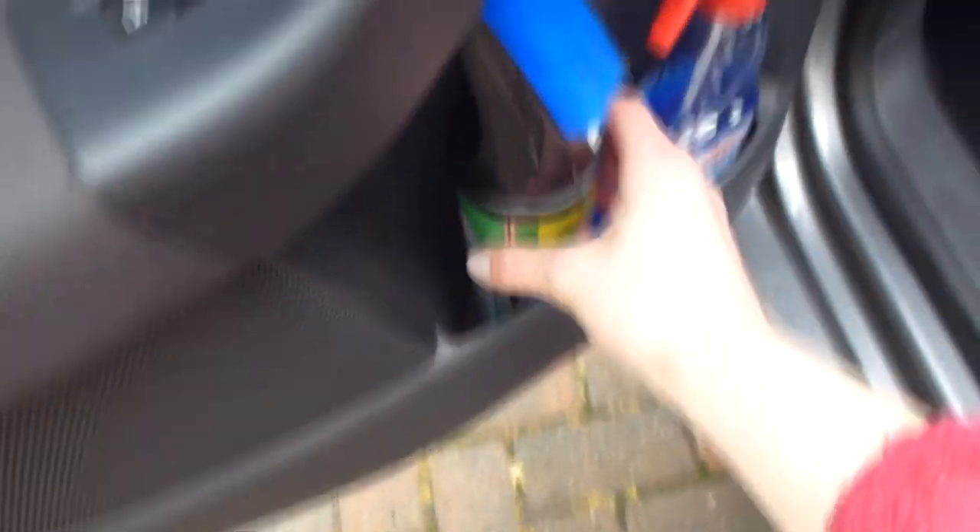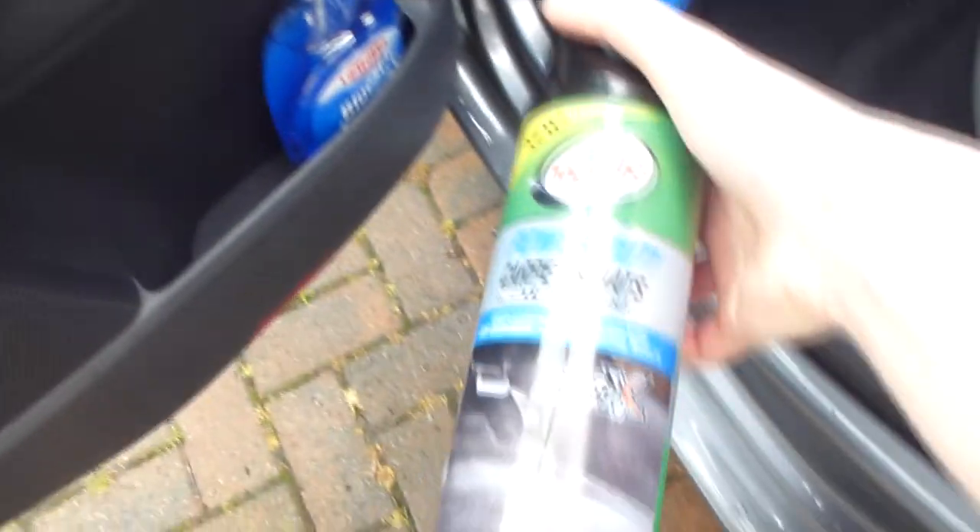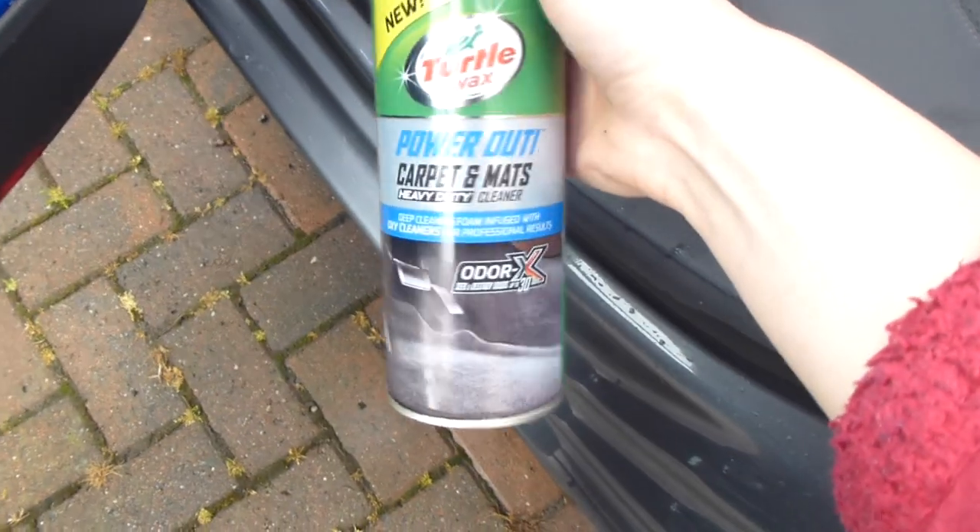Then I took the carpets out of the car and threw them onto the path, and I squashed a plant. Then I used this spray from Turtle Wax and I sprayed the dog stains on the back seats and scrubbed them with the brush.